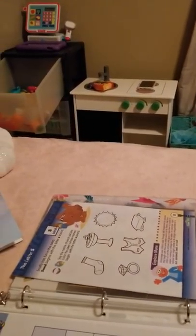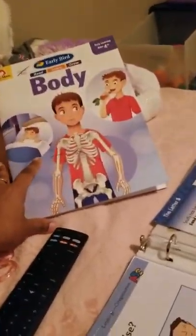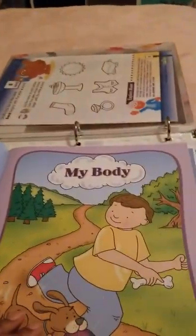I think we are ready to start school now, right Carmen? Are you ready? We just read two stories in this body book by Evan Moore. The stories are pretty short — this is for ages four and up, but she likes it. So we just read My Body.